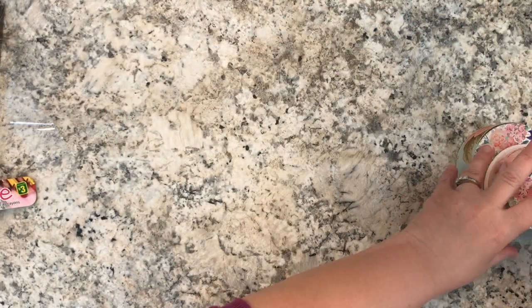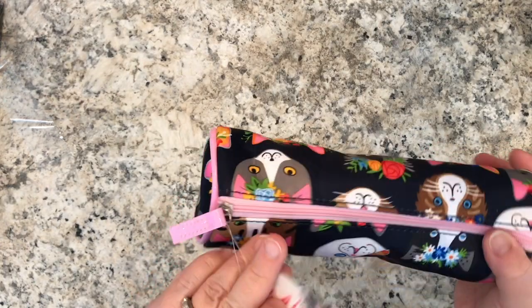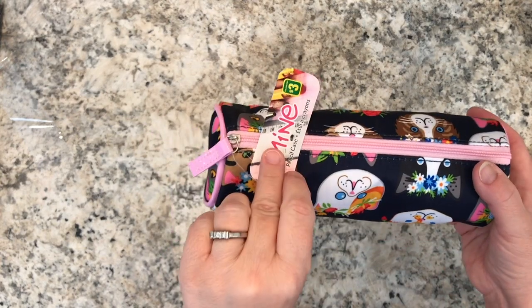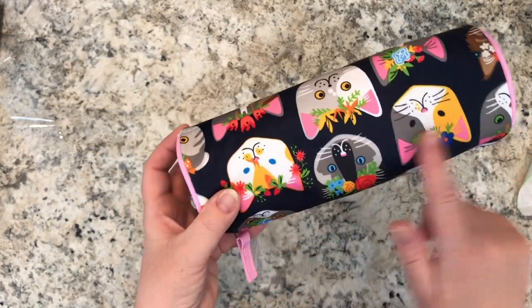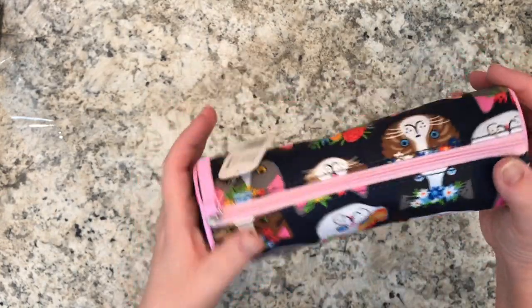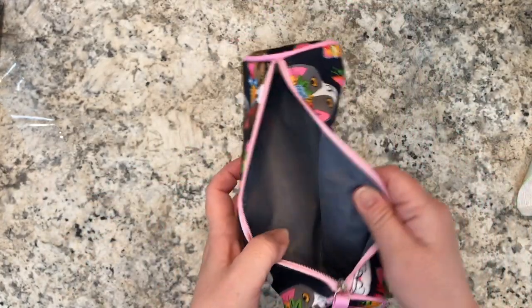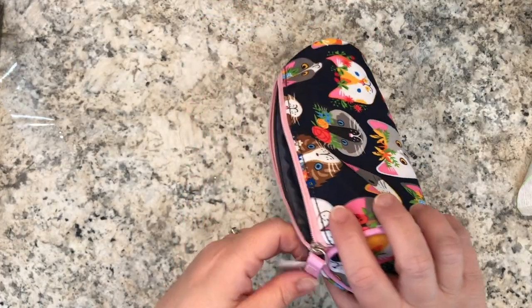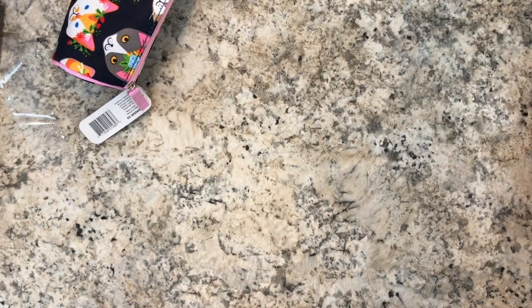I picked up this little pencil case — it might not be a new item but it was very cute. It's the 'Mine' pencil case, three dollars, and I picked it up because it has all these kitty cats on it with a pink trim. These pencil cases are well made, always lined, and great value. The ribbons, by the way, are $1.25.